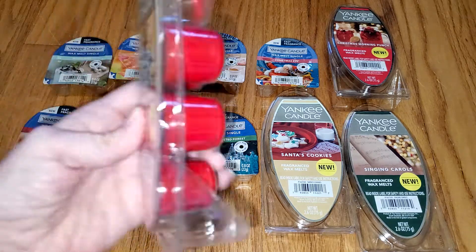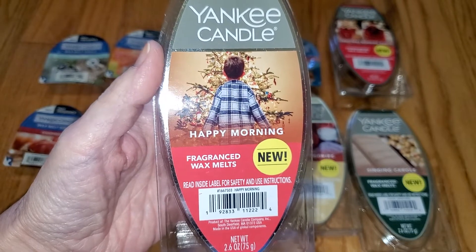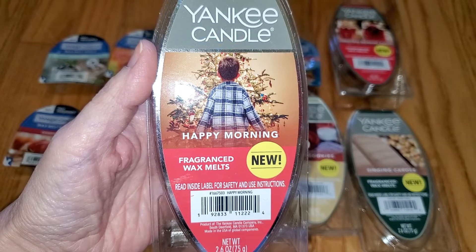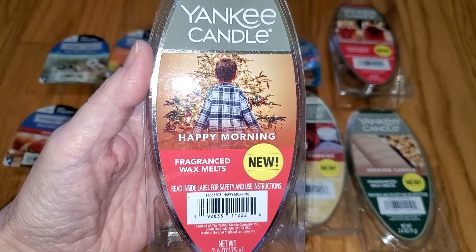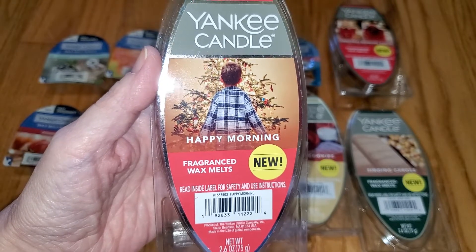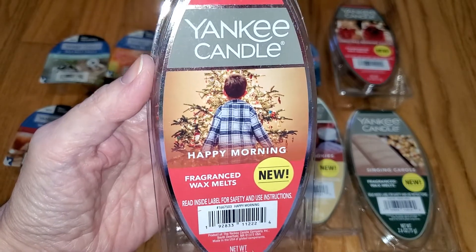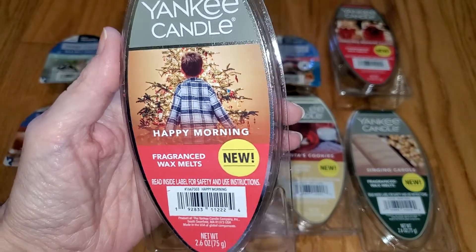Next we have Happy Morning. This smells like cranberry soda with a tiny bit of an effervescent note. I think I also detect a smidgen of pine way in the background. It's sweet with a fair amount of tartness, and the fizzy note gives it a tiny bit of bitterness. It's kind of nice, but it's similar to the Christmas Morning Punch and the Christmas Eve — just different variations of cranberry-type soda Christmassy scents. Nothing really differentiates it all that much. It's not one of my favorites, but it is kind of nice. The throw is very strong — 4 out of 5.